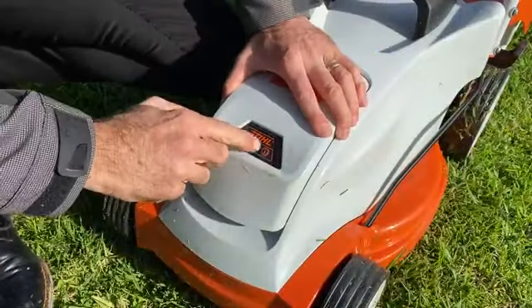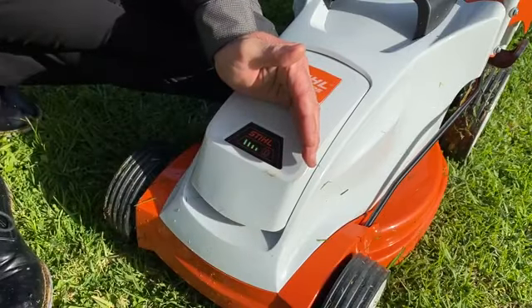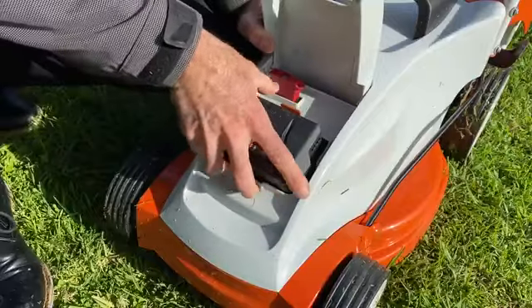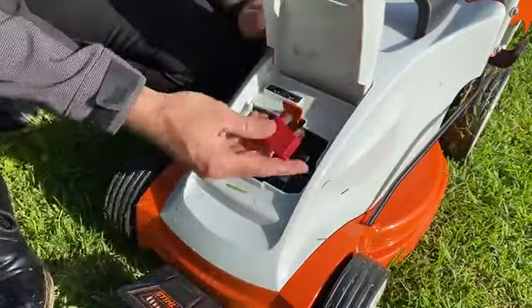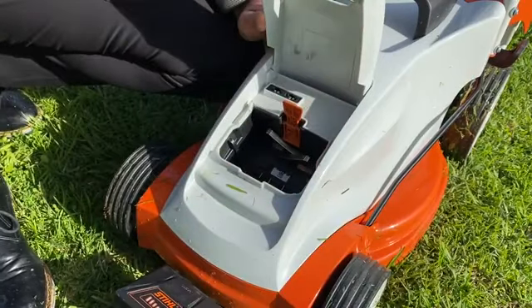The AK battery has LED indicators on the front so you can see the charge level quite clearly. There's a simple catch system to release the battery out. There's also a smart key here that allows you to remove it to disable the lawn mower for safety or service reasons.